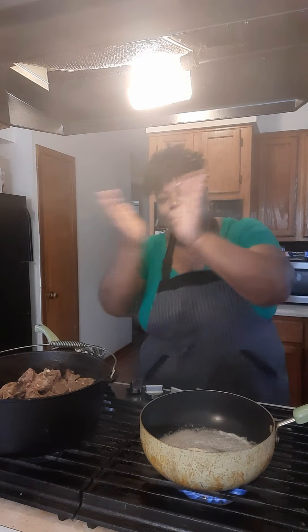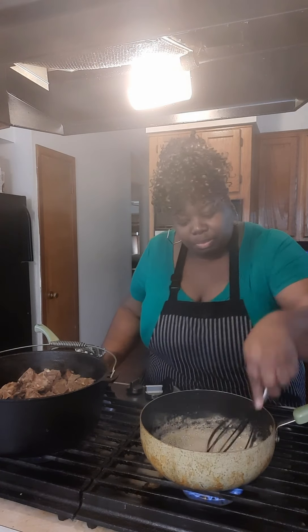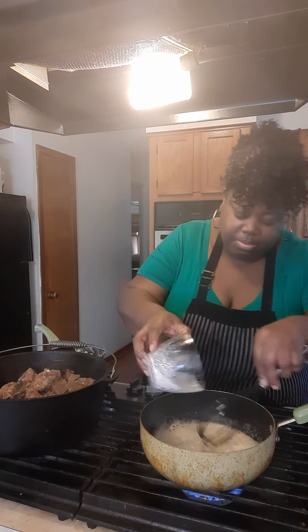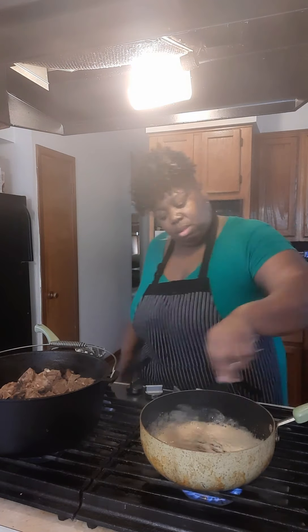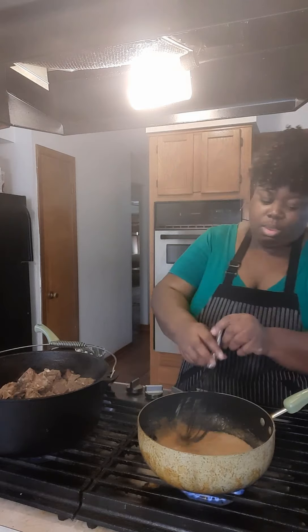Once that butter melts down, child, we're going to add some flour to it — a quarter cup of flour. And we're going to cook that flour for about a minute so that the flour can cook out. I want it to get brown instead of blonde right now. We're going to cook it down to a brown so we can have brown gravy. See? You see it change colors.